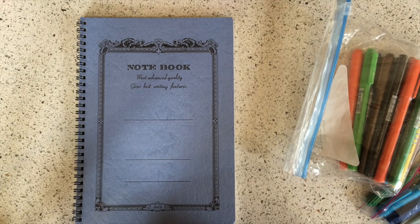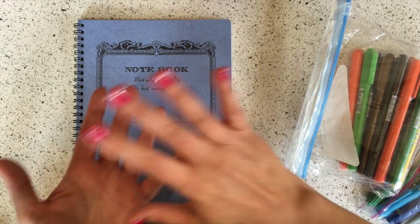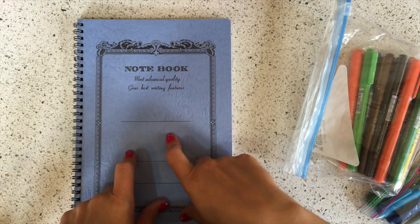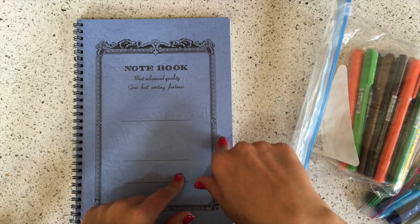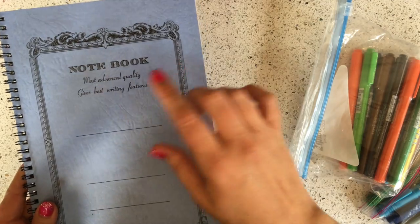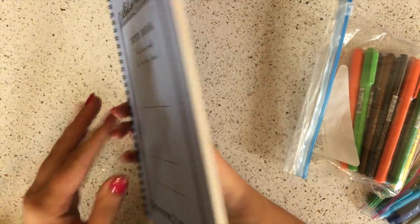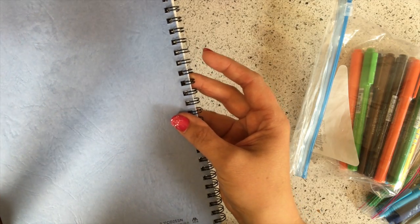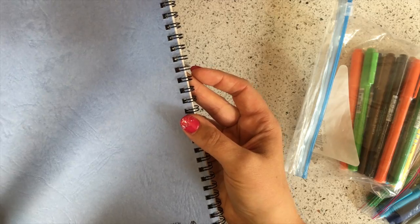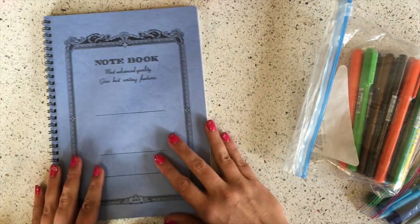First, I'm pretty excited about this new Apica notebook that we're selling. The notebook itself is not new — it's just new to our store. We've sold the reporter style and the twin ring style, but this is one of the classic B5s. It has their traditional saying 'most advanced quality gives best writing features.' This notebook is very high quality and has double rings so your spiral doesn't end up snagging. It's a little bit higher quality than the twin rings in my opinion. Twin rings are super popular, but I'd personally prefer this one.